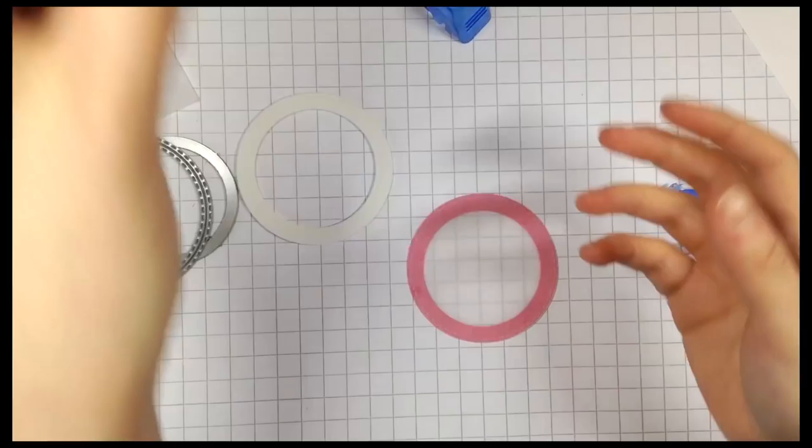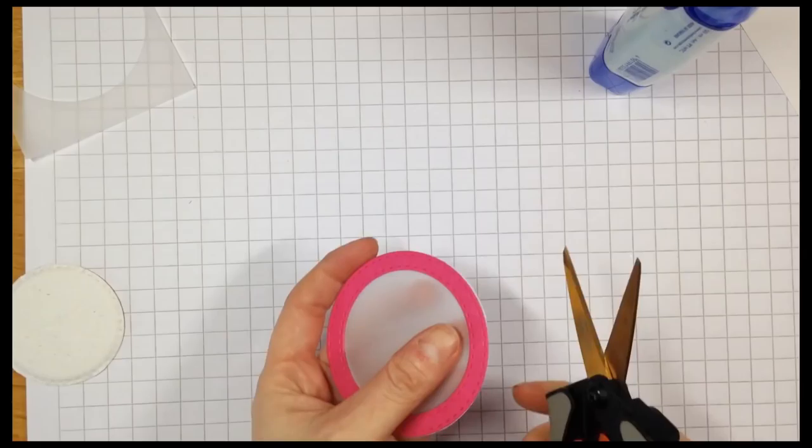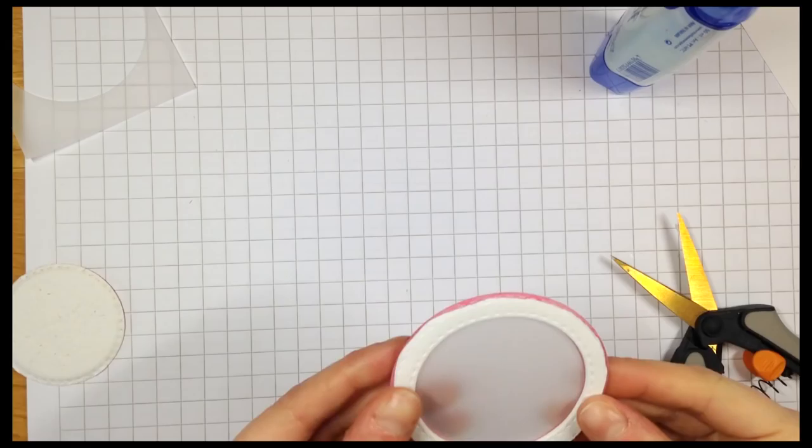I'm using Tombow Strong Adhesive because while it gives you a really strong bond, you do still have a wee bit of wiggle room in case it's not all lined up when you first put it together. I decided just to trim a wee bit of the foam from around the edge at the back so you just couldn't see it from the side when looking front onto the card.